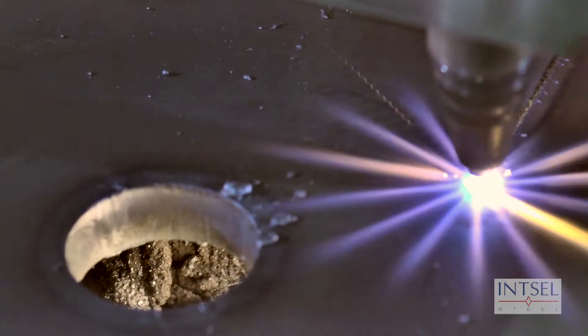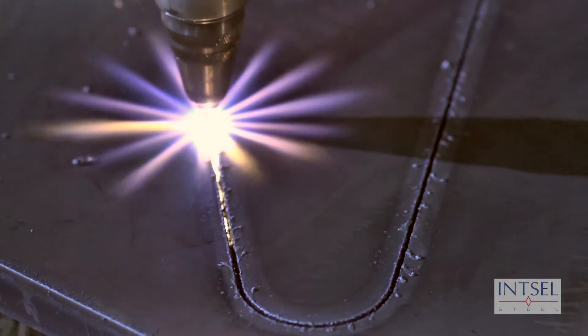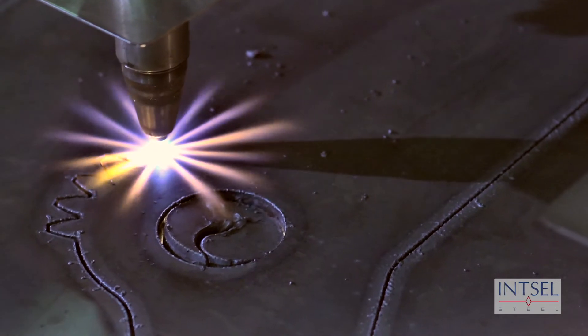Our 10 foot by 40 foot downdraft table allows us to cut plates without using water. Therefore, the finished product is cleaner with crisper cuts.